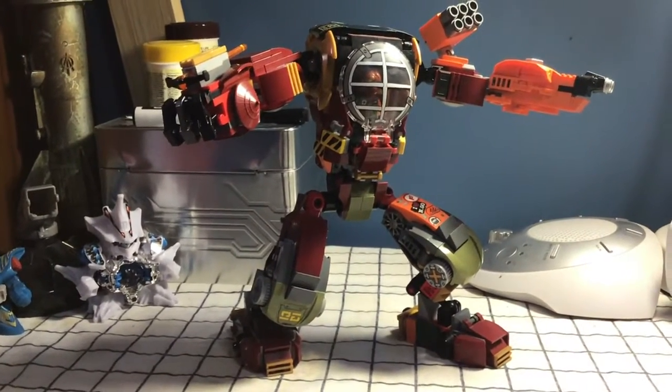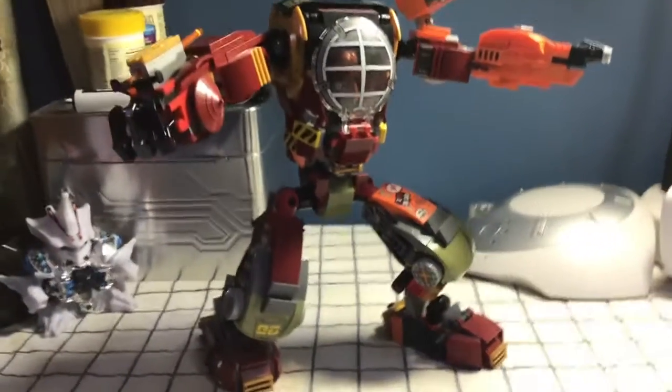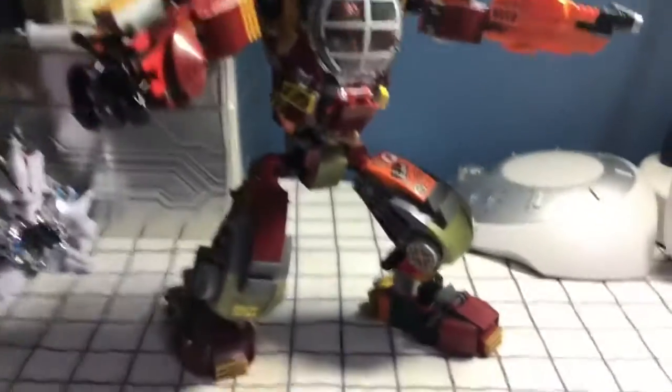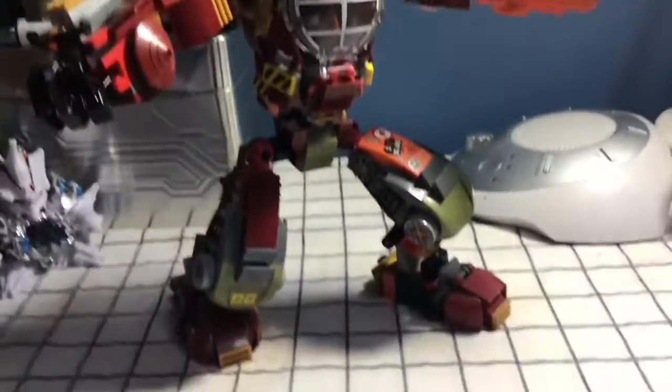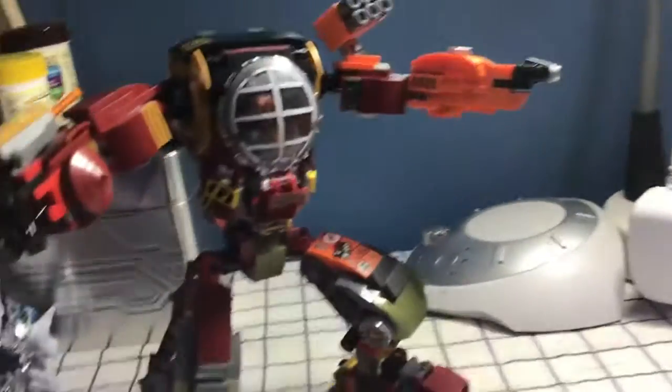Hello everyone, this is Fanboy101 back at it again with another Lego Ninjago Mock Showcase review slash revamp. This time I bring you Ronin Salvage Mech. This is a set that I scrapped many years ago but brought it back and added a lot of my own details.